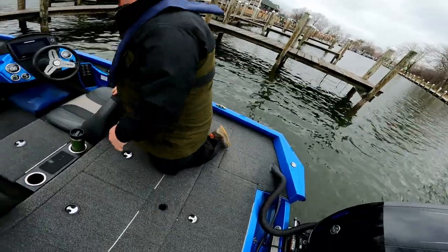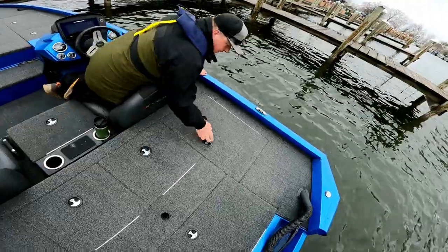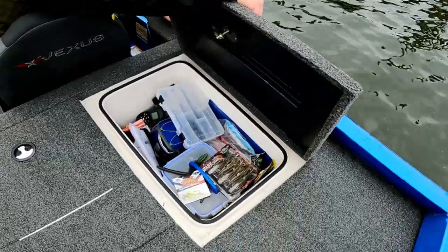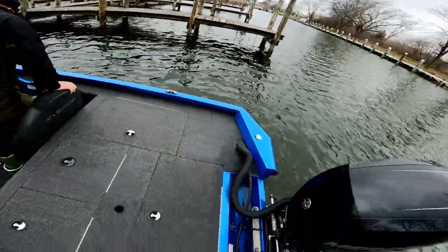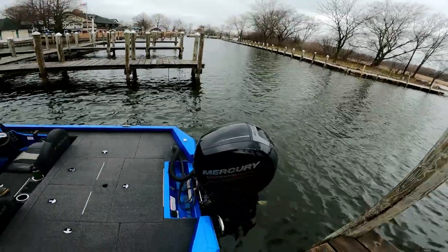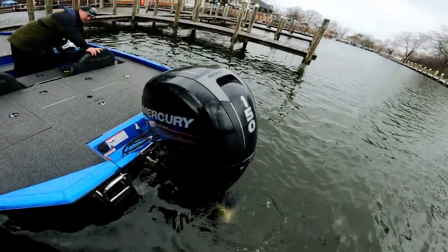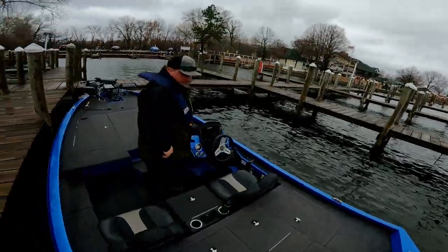Taking a peek in the matching compartment behind the driver's seat — there is clearly a system where tackle goes in every compartment, though there was rhyme to the reason at some point before it got worse. Powering this rocket ship is a Mercury 150 four-stroke. They crank it up briefly to demonstrate — it is very, very quiet. Mercury four-strokes are known to be quiet, so Johnson goes for stealth.